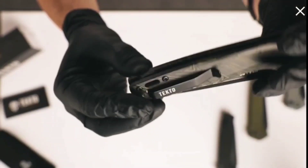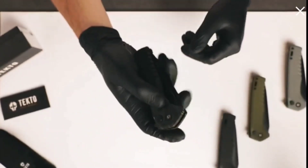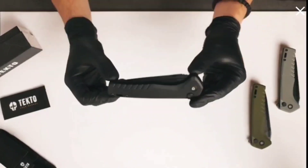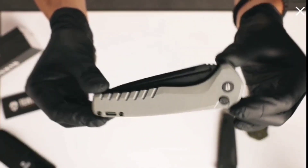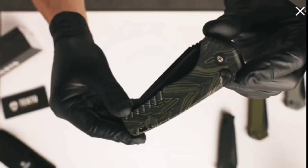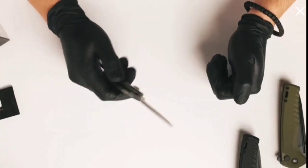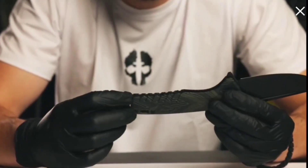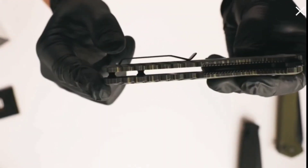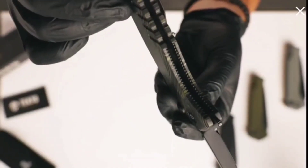It's got a lanyard hole, deep carry pocket clip, finger flipper, and a button lock which I'll show you in a second. This knife comes in four colors: black, gray, OD green, and something we're doing for the first time, a G10 Damascus, which is absolutely gorgeous. This knife feels really great in your hand. The jimping is nicely positioned for anti-slip and the grooving contour positioning feels purposeful. There's also hidden jimping down here below for a bit of additional grip support.